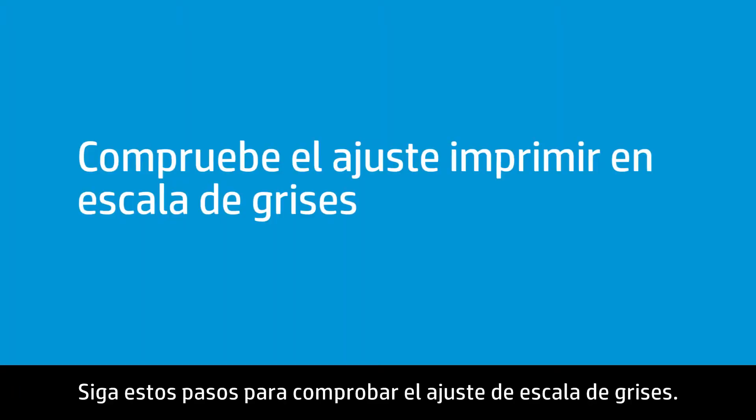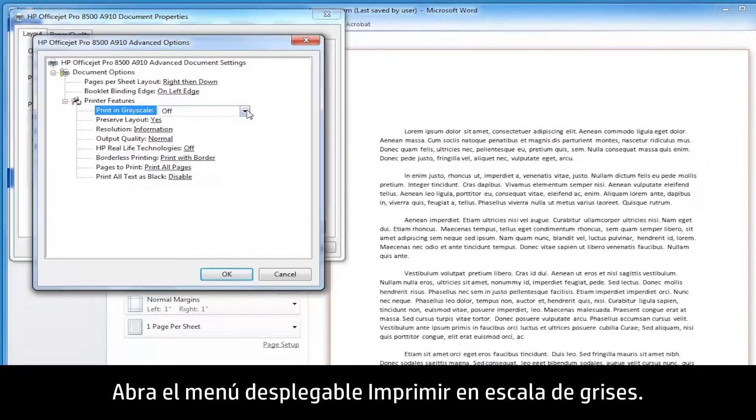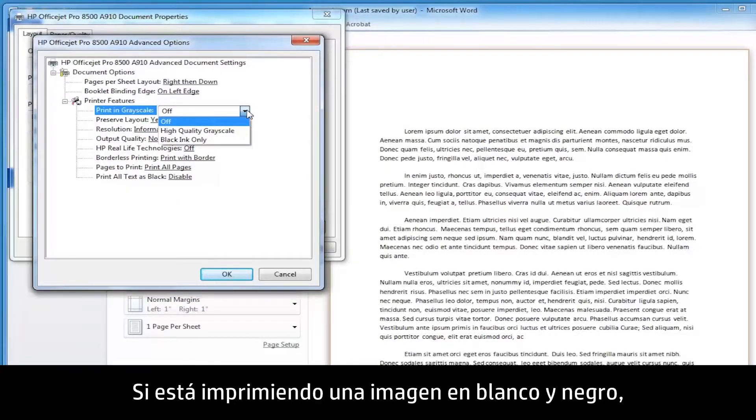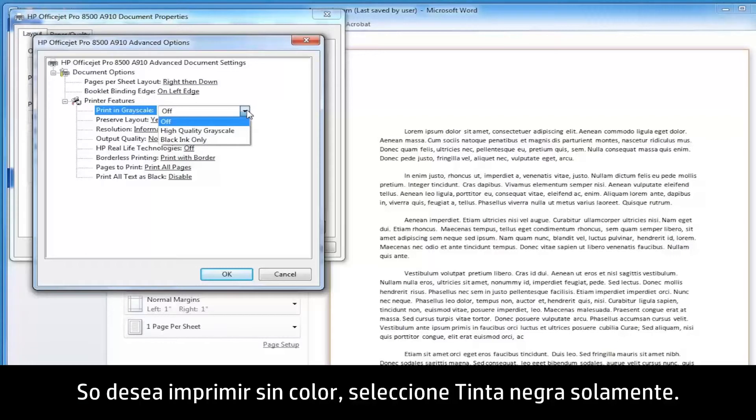Follow these steps to check the Grayscale setting. Open the Print in Grayscale drop-down menu. If you are trying to print in color, make sure that the Print in Grayscale setting is off. If you are printing a black and white image, select High Quality Grayscale to fix streaking in black areas. If you want to print without color, select Black Ink Only.